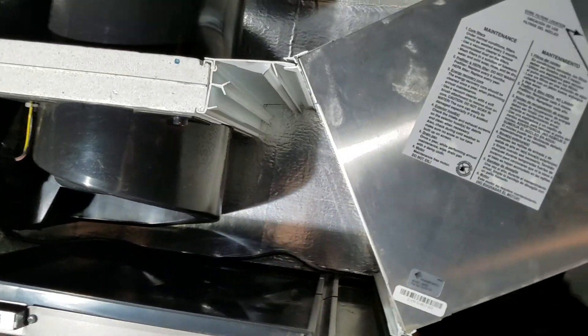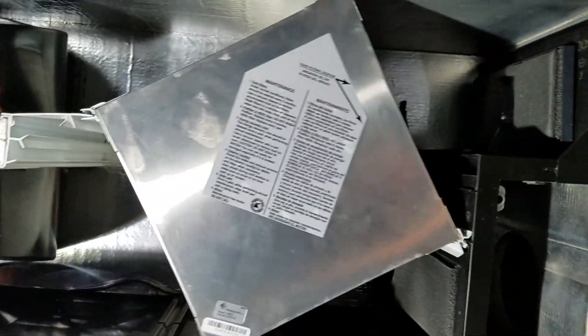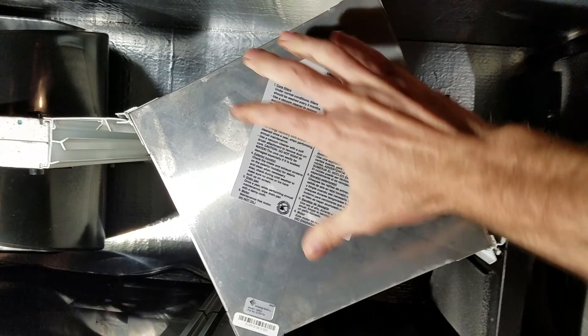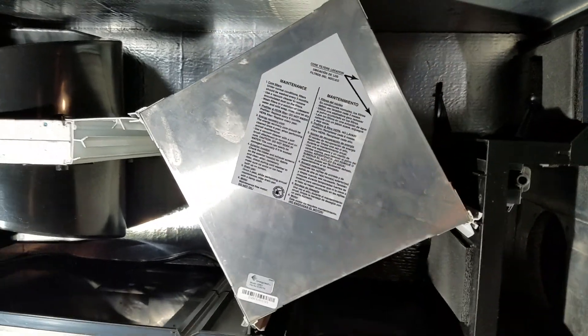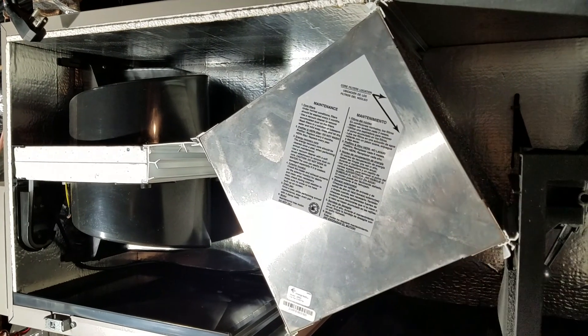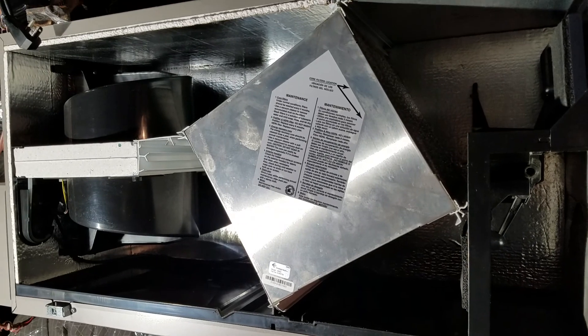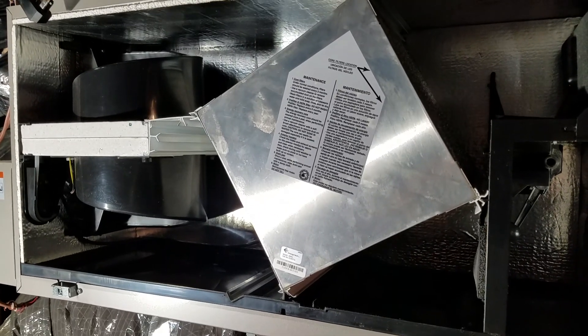We'll replace the pre-filter, and last but not least, we'll slide out the HEPA filter — that gets replaced once a year. What we have left is the heat exchanger. Once a year they recommend pulling this unit out and vacuuming the cores to get any dust out, so we'll slide it out and vacuum it.